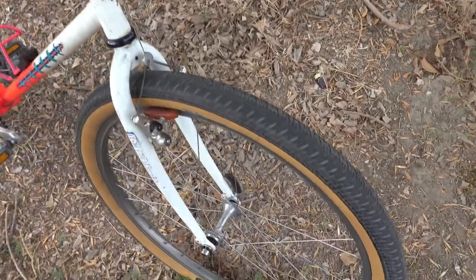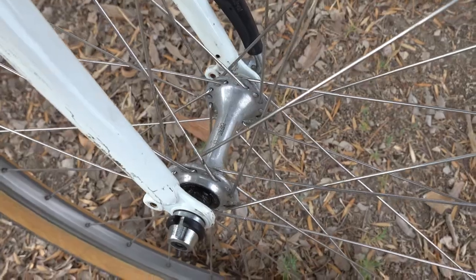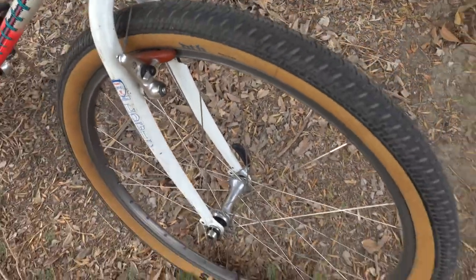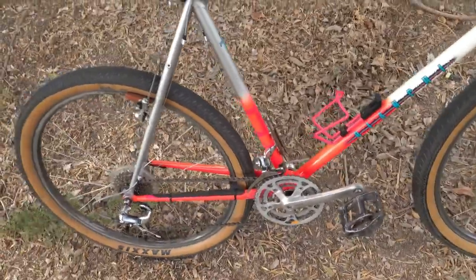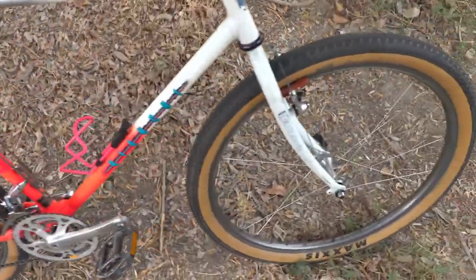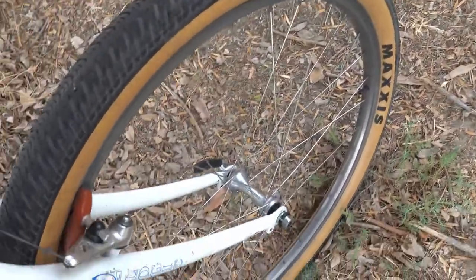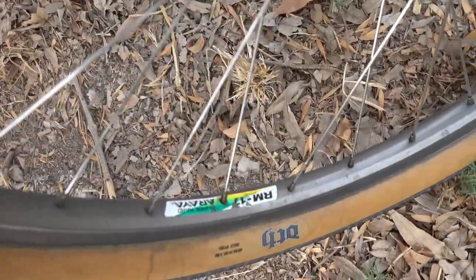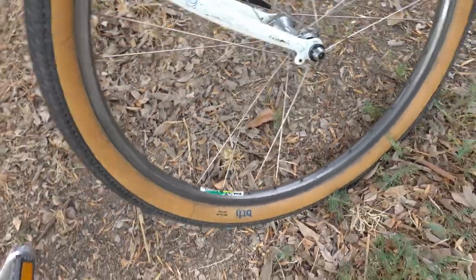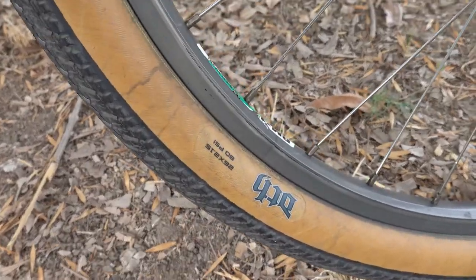On to the hubs and wheels. We have Shimano XTs — I believe these are 730s — laced to Araya RM17 rims with Maxxis DTH tires at 26 by 2.15.